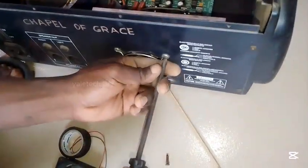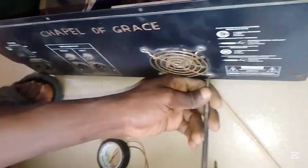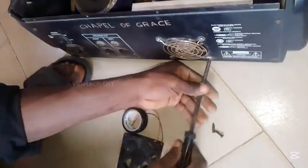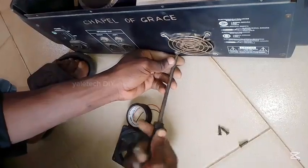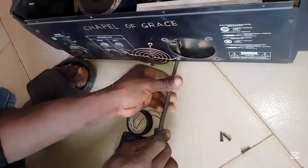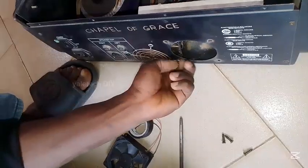Welcome to the video. Let's fix this power amp fan very fast, very simple. First, remove the boot — lose the boot as you see me doing there. Once you remove it, we can proceed to the inner section.